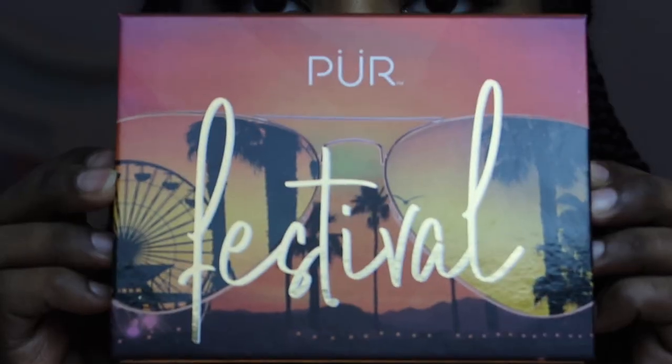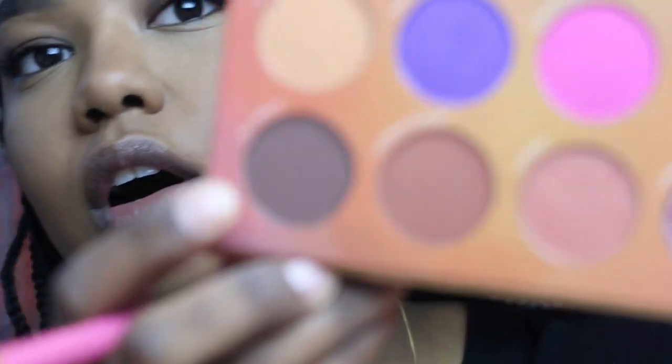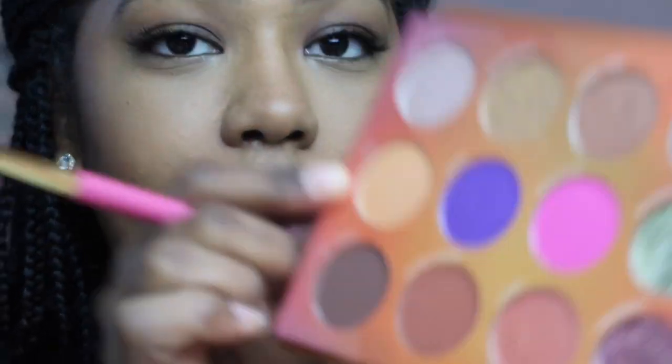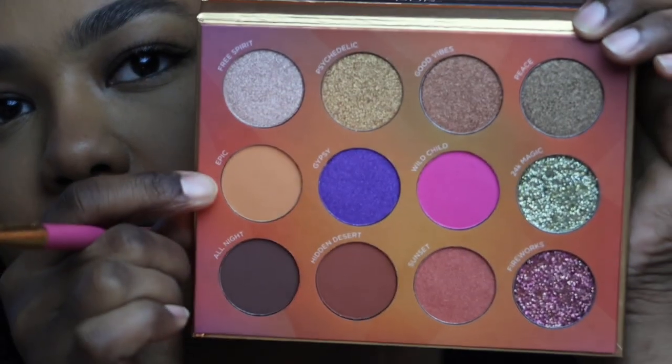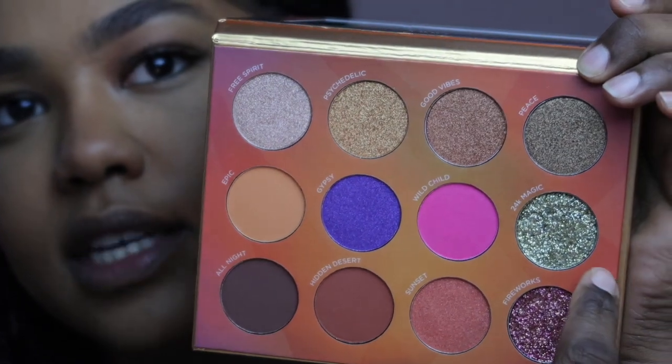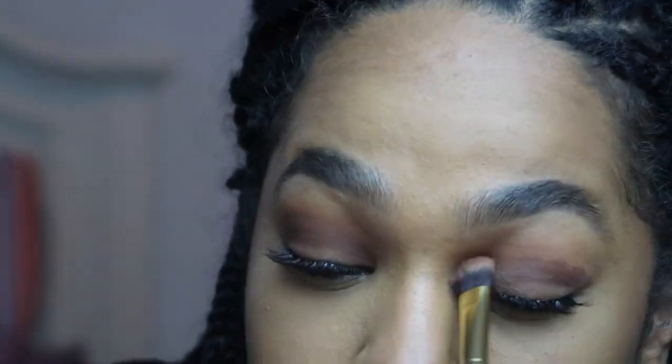I'm setting it. I just feel like it's going to look better if I set it. I'm going to start with the shade Epic, move into All Night, and then we're going to do a glitter. I'm using the Sephora eyeshadow brush. I wanted to put the light color underneath first.